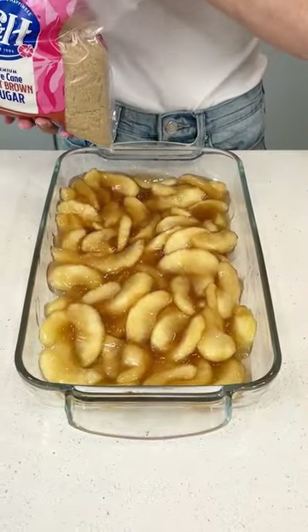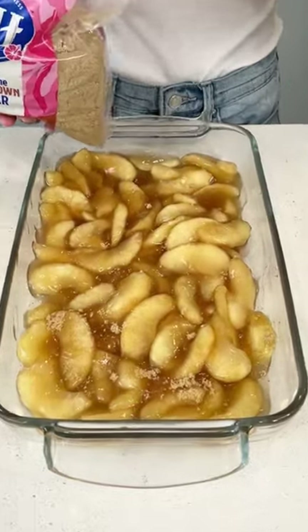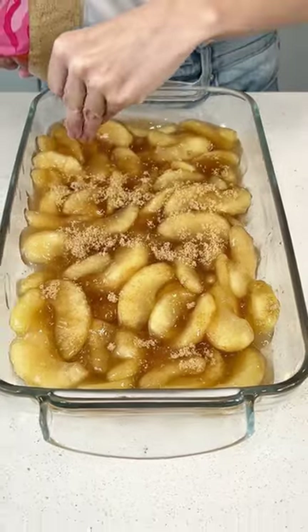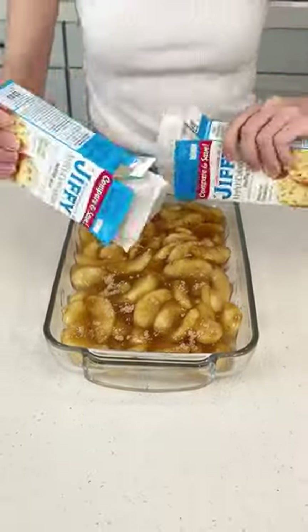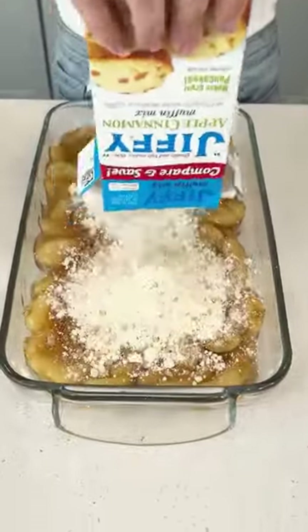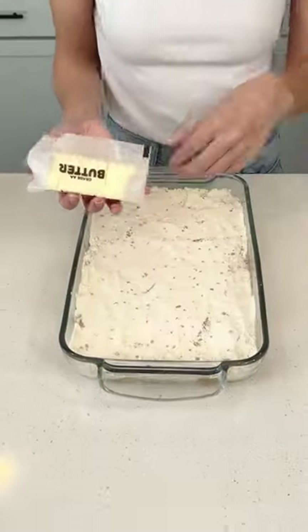Grab some light brown sugar and sprinkle that on top of your apples to help them caramelize. Then I'm using two boxes of Jiffy apple cinnamon muffin mix — empty out both boxes right on top of the dish and flatten it out.